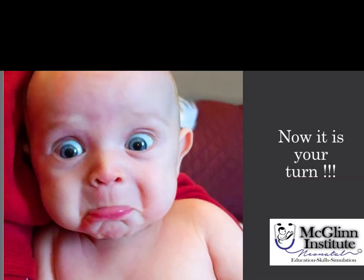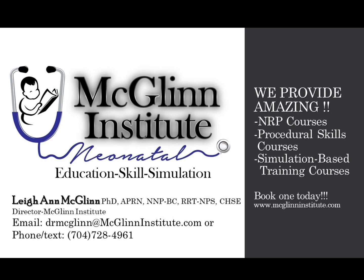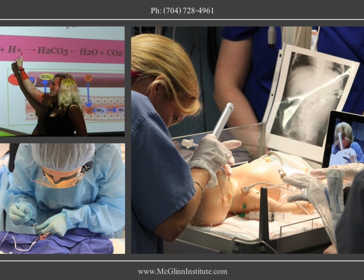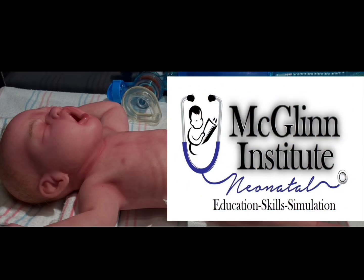Let us know how this video helped you in your actual clinical practice. Looking for an NRP, procedural skills, or simulation-based training course? McGlynn Institute Neonatal has you covered. Give us a call or text at 704-728-4961 or email us at mcglynninstitute.com. We look forward to hearing from you soon.